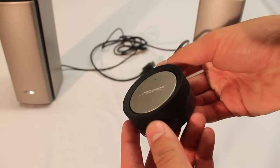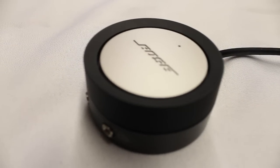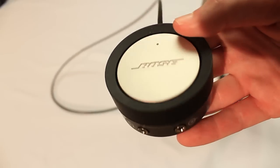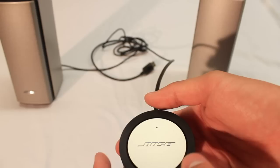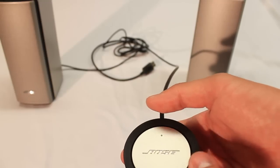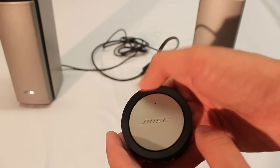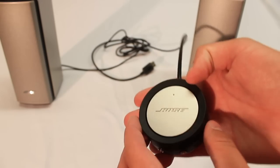Right here you're looking at the control pod for the Bose Companion 20 multimedia system. It has two inputs on the front — a headphone input and another input so you can almost daisy chain off of it, which is pretty nice. And it has a nice rotating rim to the top of it. It has a very rubbery feel to it so it has a little bit of grip, so you're not going to be slipping off it when you're rotating it. It has a nice weight to it and just feels really well built.